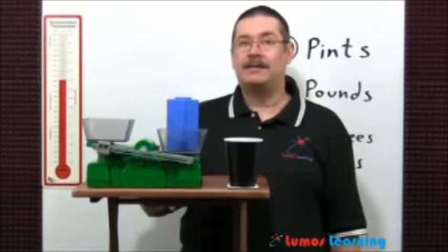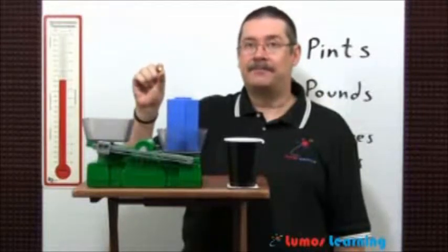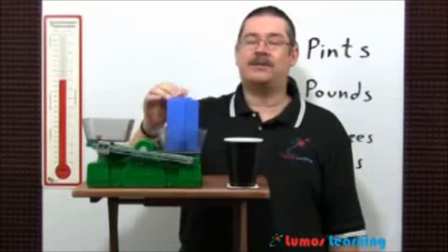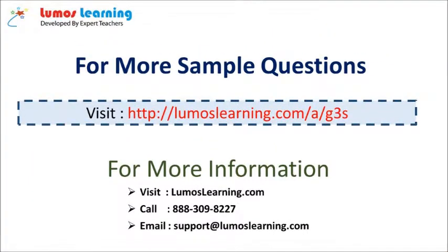Grams are also a unit of weight — for example, this little cube weighs one gram — but it's too small a unit of weight. Pounds are better for dogs.